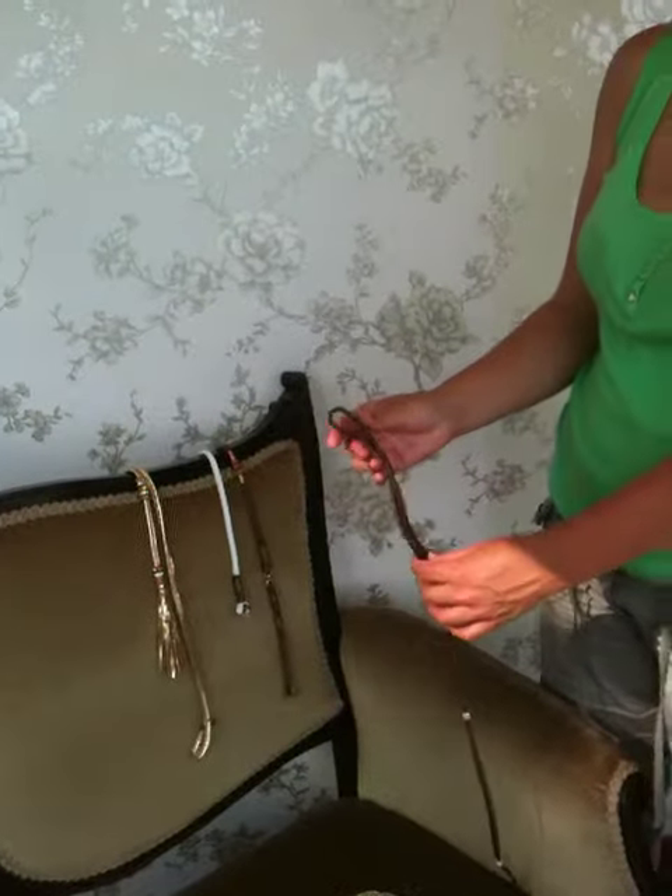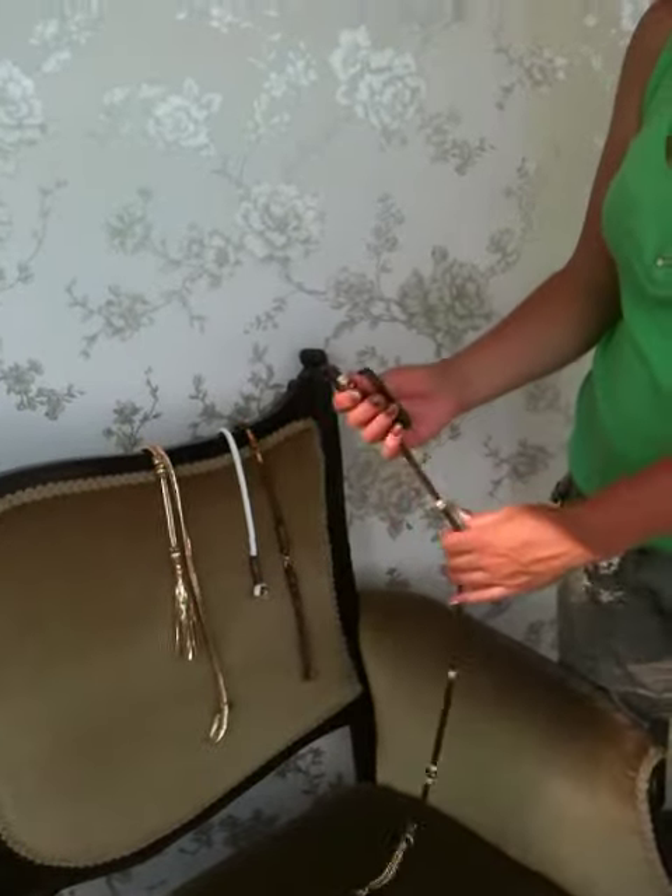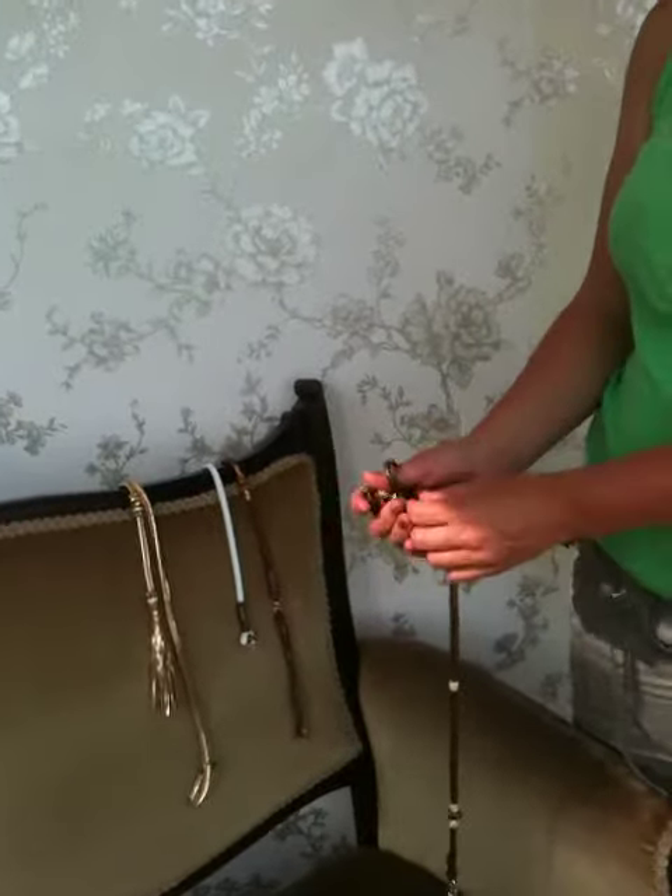Hi, this is Show Dog Leads. I've been asked quite a few times about how soft and flexible our leads are, so here's a little video just to show you.